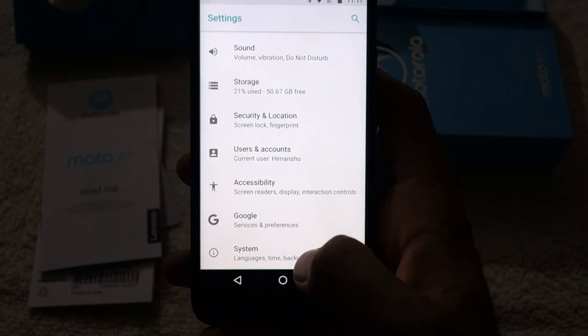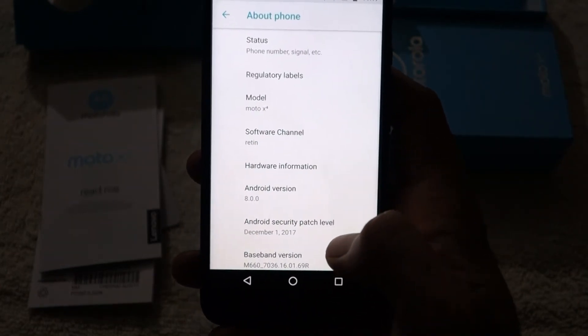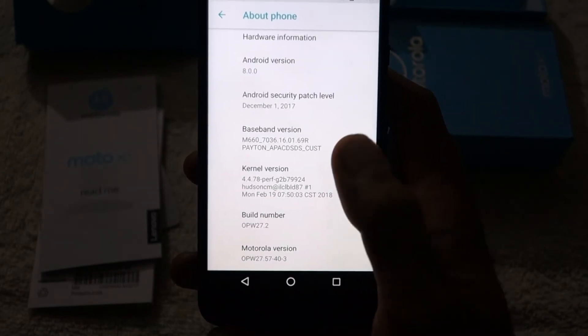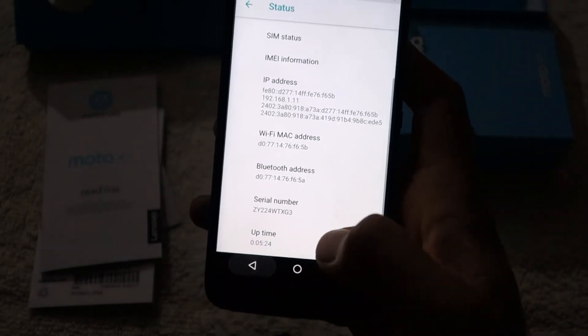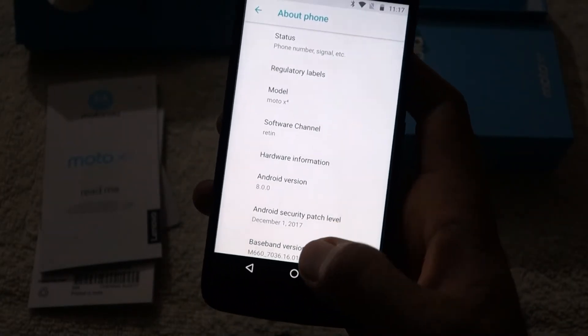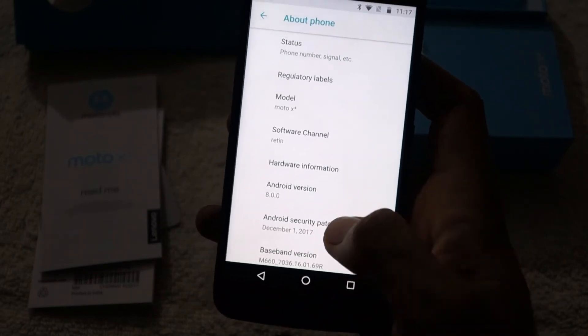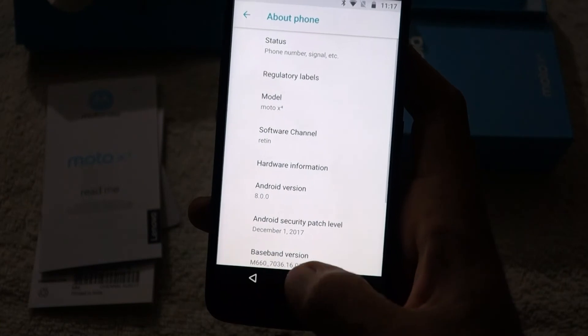That was a quick walkthrough of the basic features of this phone. The main reason for buying it is the competitive price combined with the long list of features and the IP68 water resistant rating.